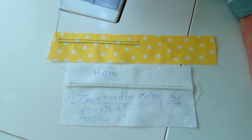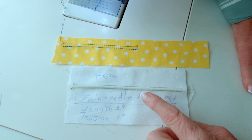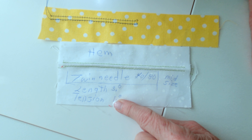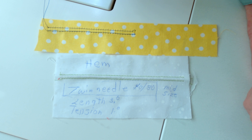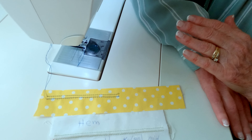A way that I like to keep a record of how to do my stitches is: I will write on my fabric that it's a hem stitch, what size needle I used, and what my length and tension is. Then I file it away in a little book that I keep. So whenever I need to do a hem with a twin needle, I've got all of the information right there.